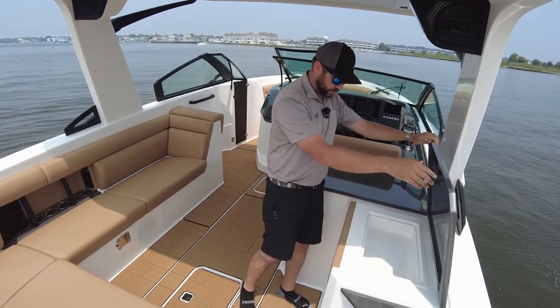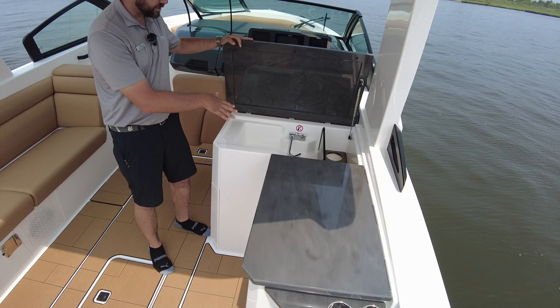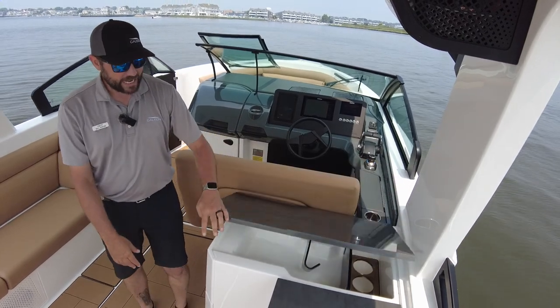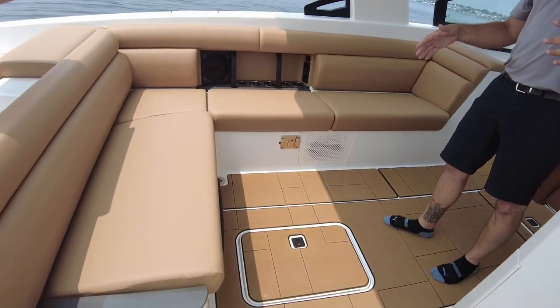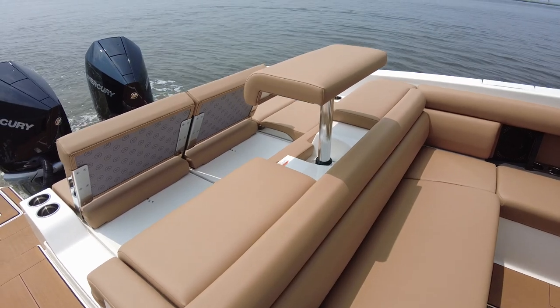Over here to the starboard side, we've got some storage, and then some more storage underneath here with nice countertops and a freshwater sink. You have some champagne holders there, so you can ice this down and have some drinks with family and friends. Notice the beautiful wraparound seating in here — great for entertaining. You can have a lot of people on this boat; you've got tables that you could put in, enjoy a cocktail hour, a sunset dinner cruise, anything like that.